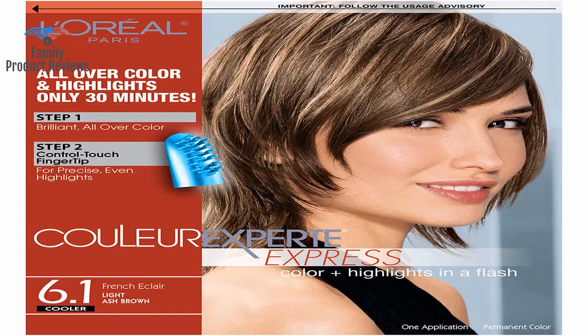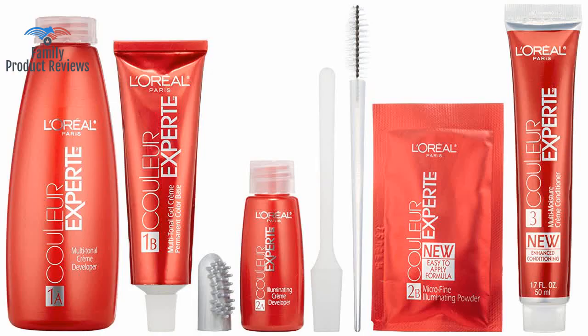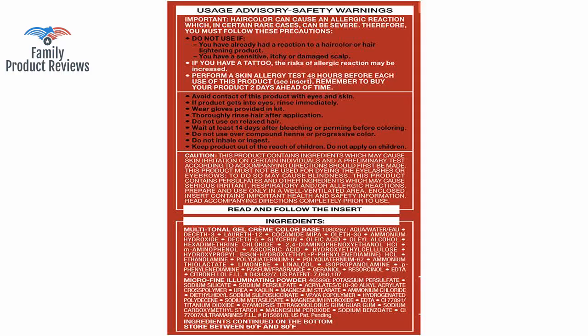No need to worry about the bleach touching the other hair that you do not want highlighted, as it does not bleed. Even though it is a two-step process it doesn't take very long to apply. However, you have to put quite a bit of the bleach on your strands or it doesn't show up.